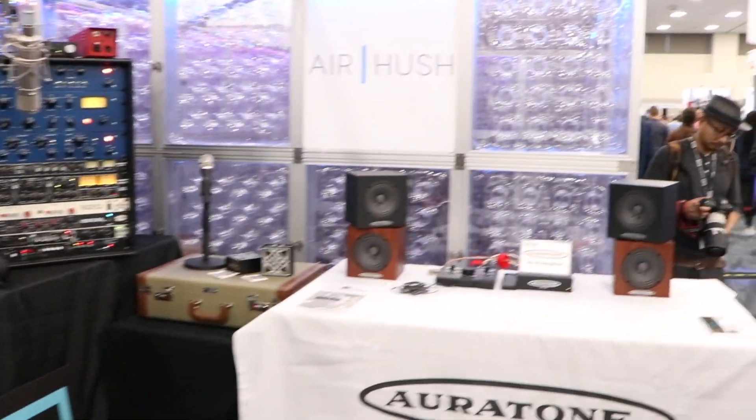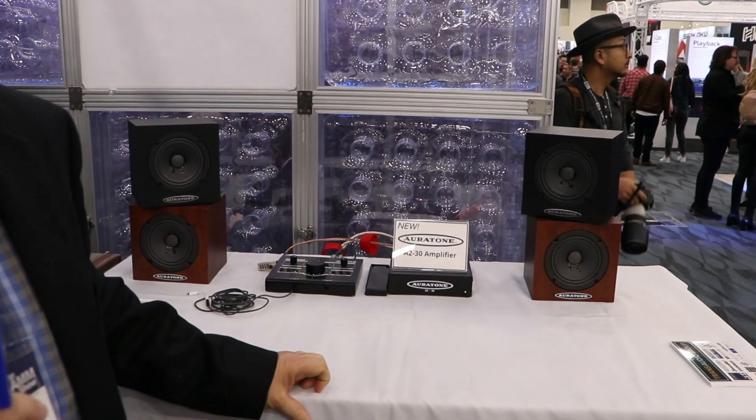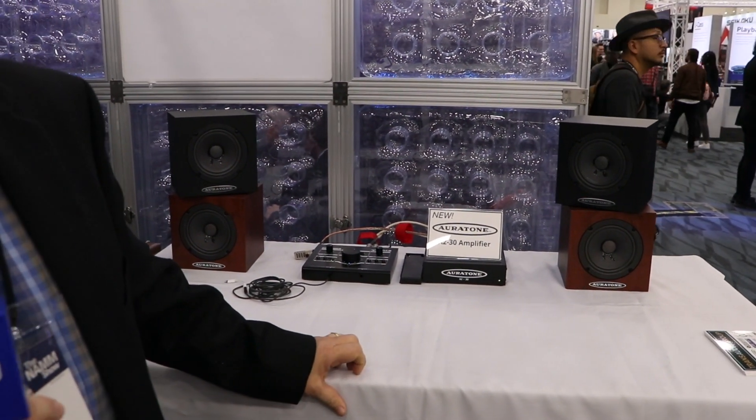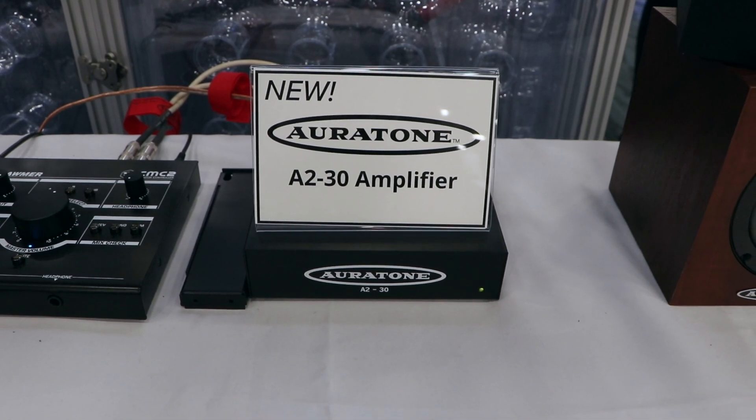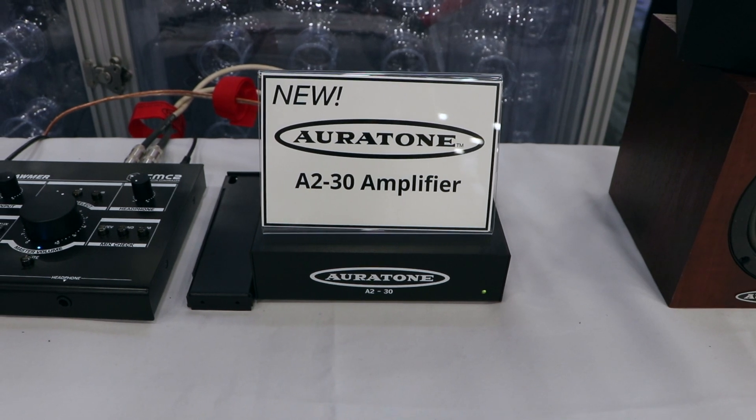Also here at the show we have a new product called the Oratone A2 amplifier from Oratone. This is a new product that was designed by Oratone and built in Poland. It's quite a value product — we're going to be able to offer a package of the Oratone speaker and an Oratone amp for under 600 US, so you're going to be seeing that hit the stores very quickly.